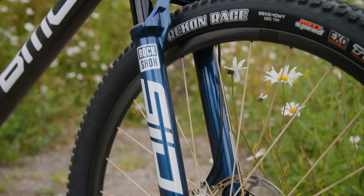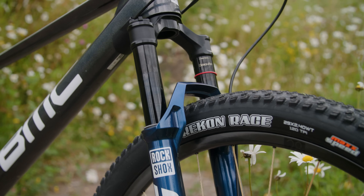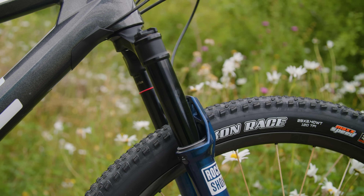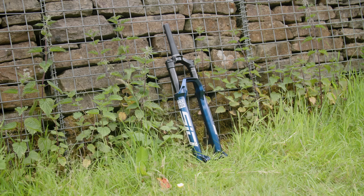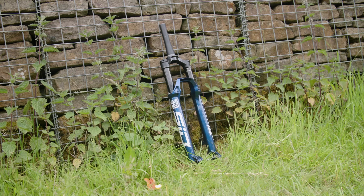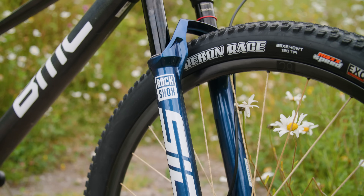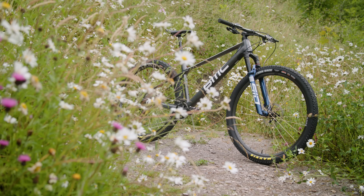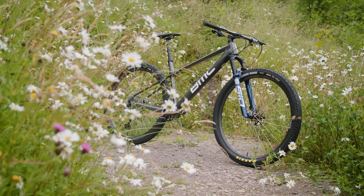Finally, I've added the RockShox latest SID Ultimate fork up front. This has a little bit more travel, but importantly I've got stiffer 35mm stanchions, so it should be more accurate and let me hold my lines a little better. It's also, surprisingly, a smidge lighter than the SID SL Select 4 which was on previously, weighing 1529 grams versus 1536. All in all, the bike now weighs 9.3 kilograms, which is still pretty light.